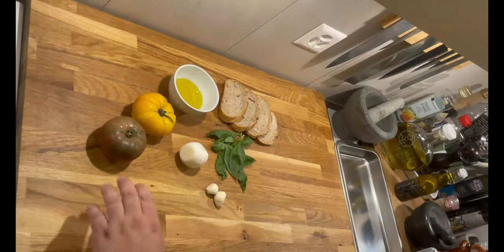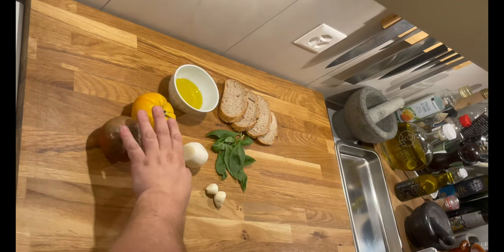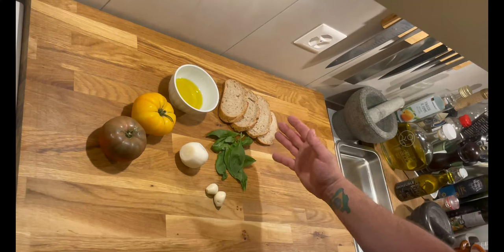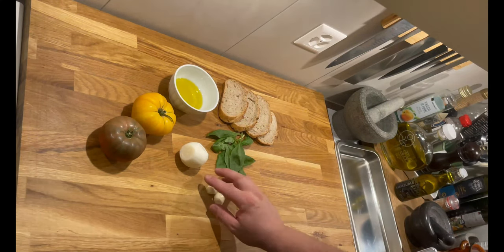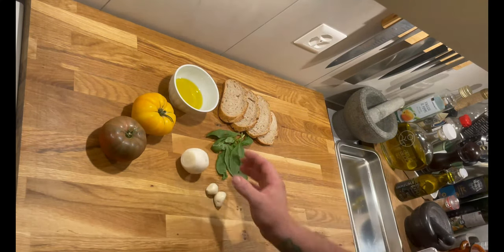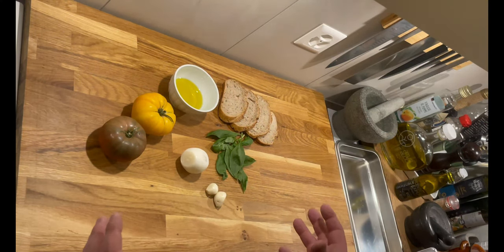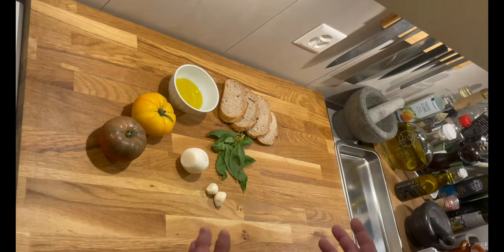For our recipe we'll need tomatoes — I chose different colors to make it a bit prettier — extra virgin olive oil, country bread, fresh basil, two cloves of garlic, and one onion, not too large because there's no need. The advantage is that once everything is prepared, whatever is left over, we can make a small tomato salad, super tasty and super fresh. Let's get straight to the cutting.